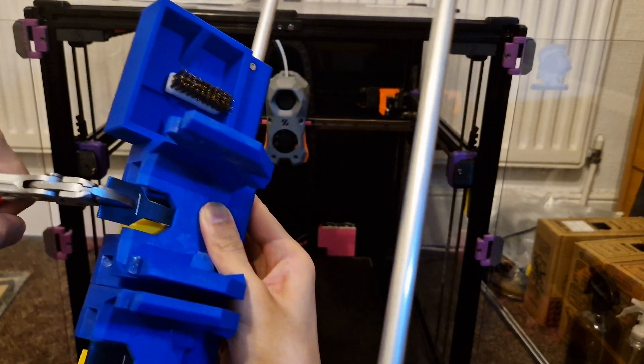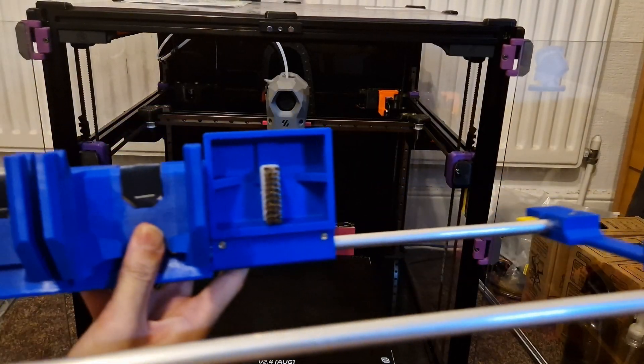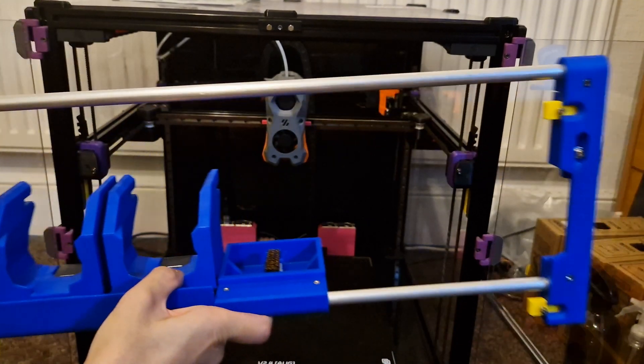It's kind of hard to do on camera, so I'll do it off camera really quick. And there we are — that's how that goes together. That is the full complete dock for the system.